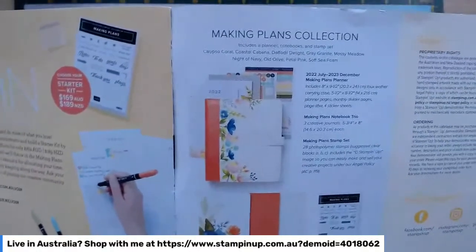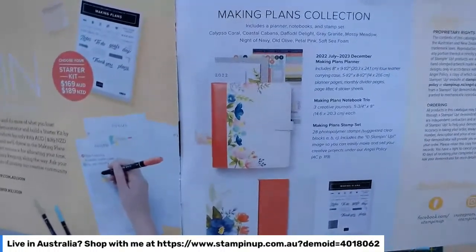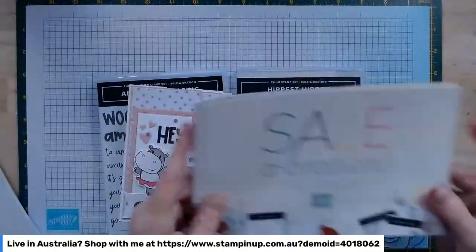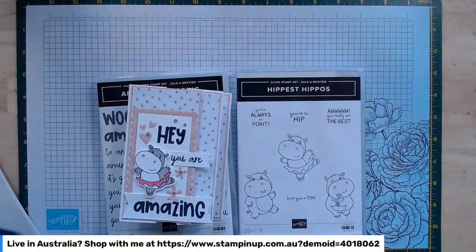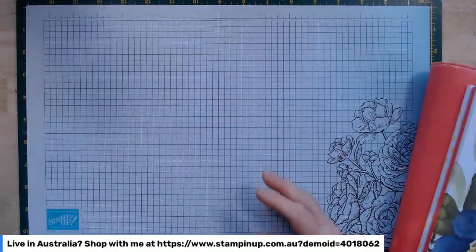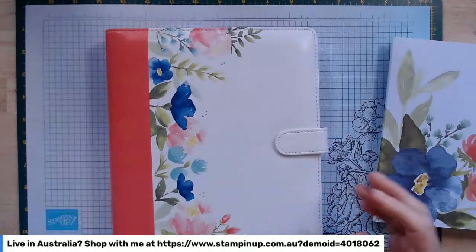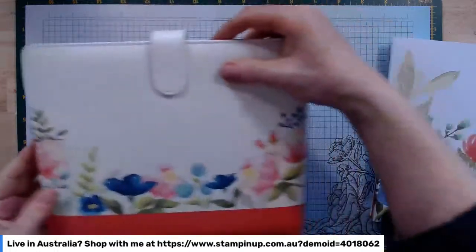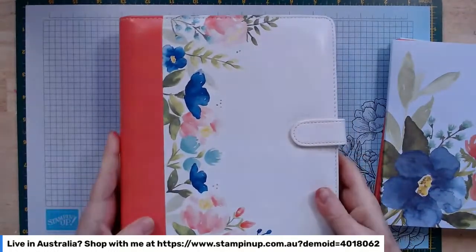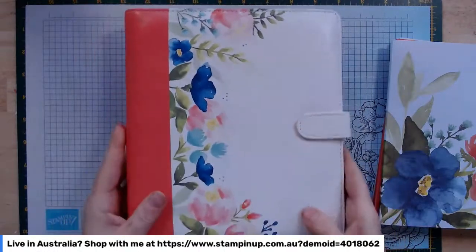During Salebration there's this lovely freebie attached to your starter kit — a planner with some little notebooks and a stamp set you can use in the planner. I've got mine here. It's a planner, so if you're a planner type person, or know somebody who is, and you want to give it as a gift, it would be absolutely wonderful. It's quite large — probably nine inches high and eight inches wide — with a lovely pattern on the outside and good quality leather-look material.